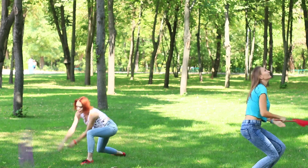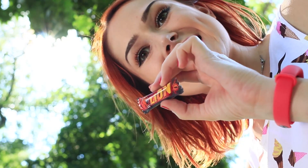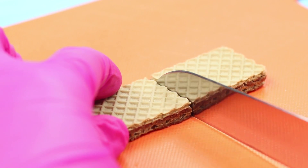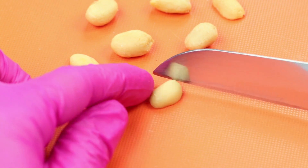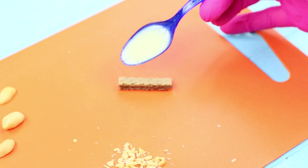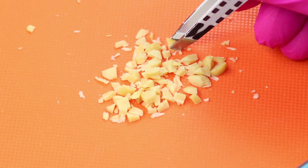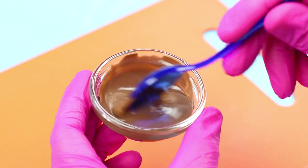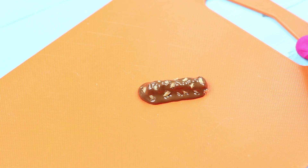We arranged a real butterfly hunt! But these bright butterflies are so quick that they escape from our nets. Maybe we'll catch something interesting instead — a mini chocolate bar, for instance! Cut off a strip of wafer, chop fried peanuts, apply a layer of condensed milk to the wafer, and put the peanuts on top. Cover it with melted milk chocolate, add peanuts again, and let it harden.